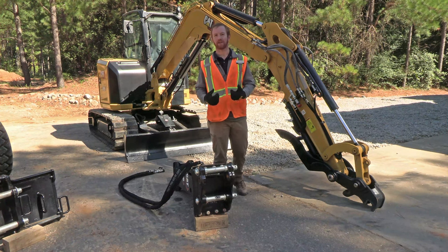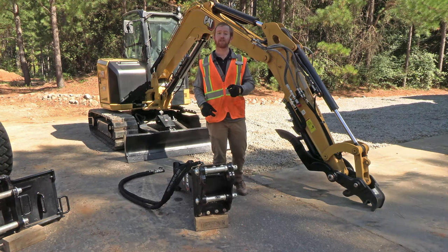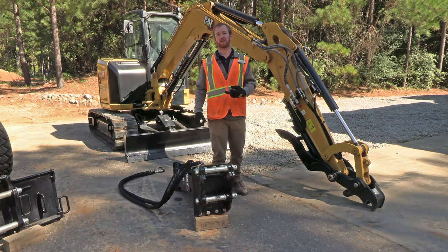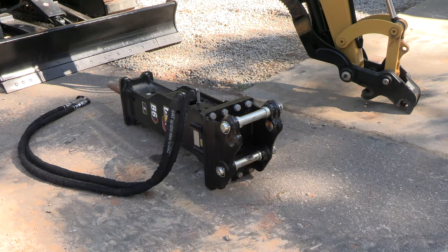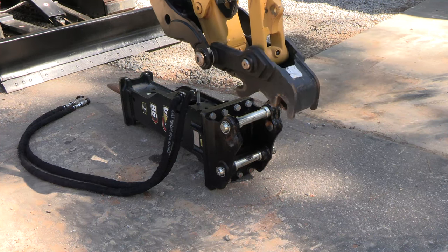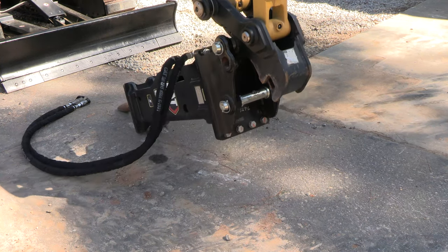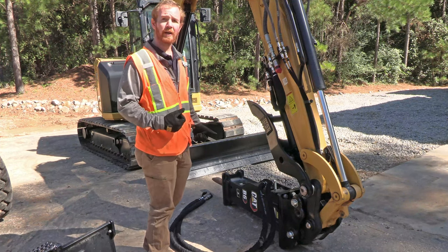Now that we've got our pin and bushing kits installed in our hammer bracket, we're almost ready to put this hammer on our mini excavator. Before we do, there are a couple of things we need to do to our excavator first. We need to make sure our thumb is fully retracted and that our lock valves are in the lock position. We also need to make sure our machine is set to one-way flow. Now we're ready to hook up our hammer — we'll swing over with our coupler just like we're picking up any other attachment. The last step is to hook up our hydraulic lines and then we're ready to go to work.